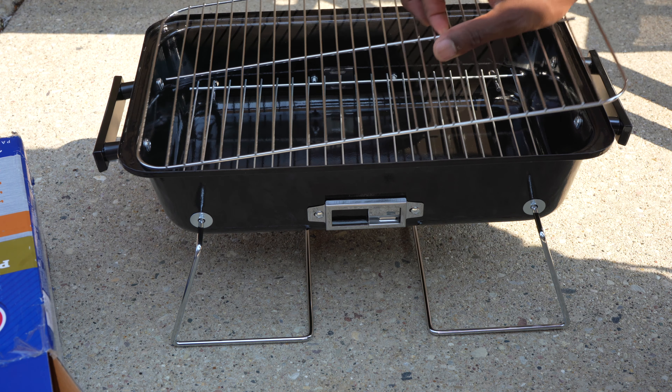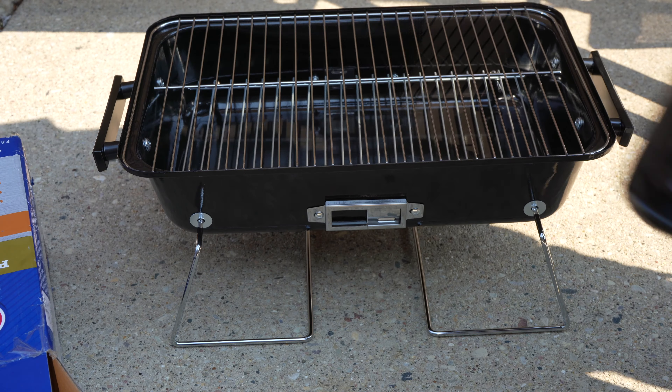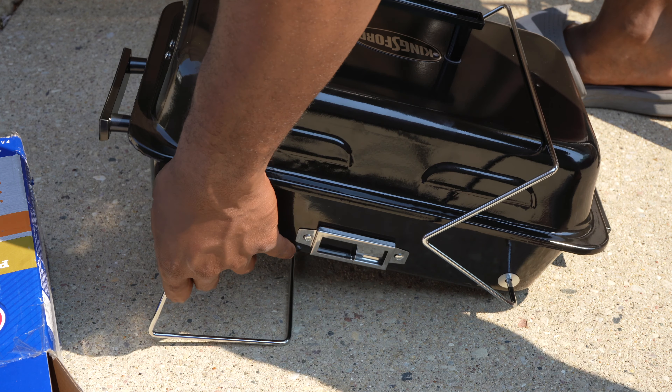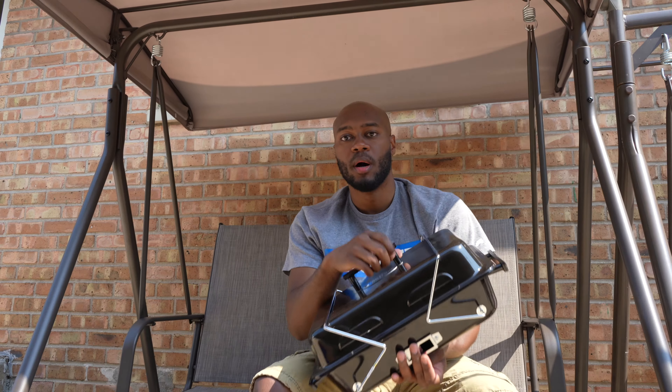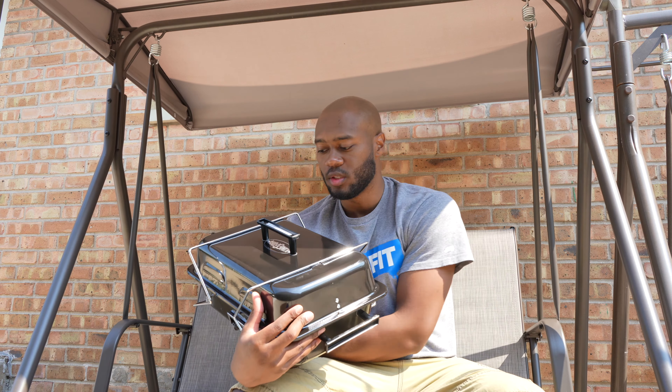So this is the stainless steel grill. When it's time to move it or transport it, you can fold it up like that. I hope this was a decent reference point for somebody looking at the Kingsford grill — the 17-inch rectangular grill. It's very lightweight and only $20. Going barbecuing on the beach or something like that, I think this might be pretty dope for you.